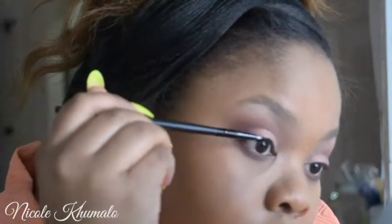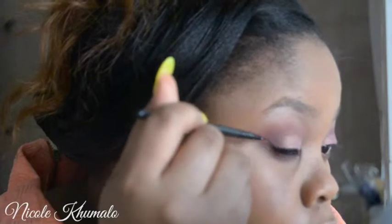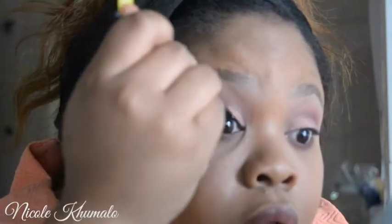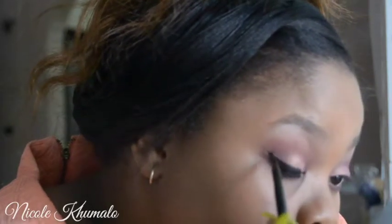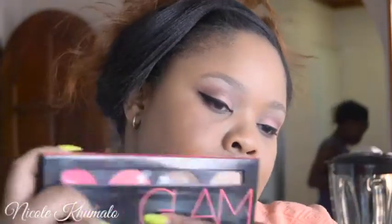Now I'm going to take the Inglot gel liner in number 77. I used a different brush during this tutorial to show you that if you find the right medium that fits you and you feel most comfortable with, you can use any brush and ace your winged eyeliner. It could be felt tip, liquid — whatever you're most comfortable with. Try them all out to find what works for you. I usually use the Maybelline brush that came with my gel liner, but I used a different one here. I did want to do a separate eyeliner video but we didn't get to that.